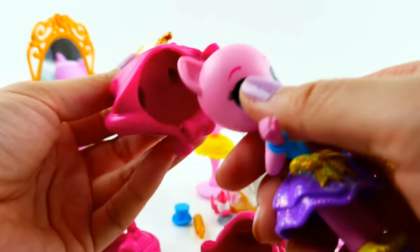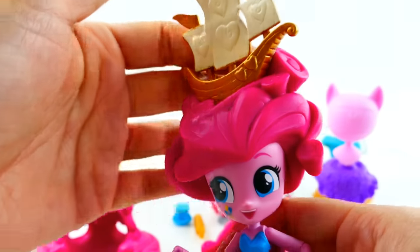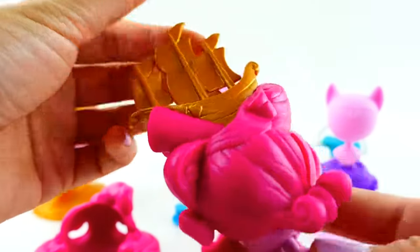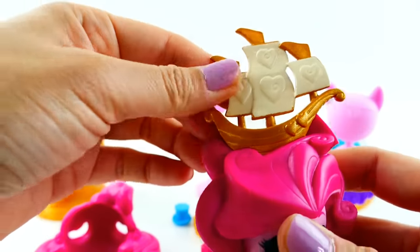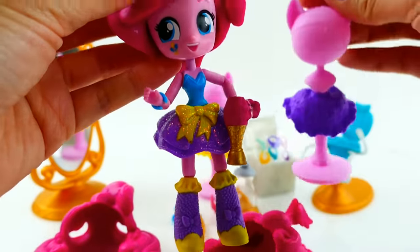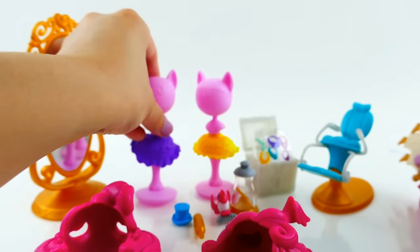Each of these mannequins has little ear holes. She has a boat on her hair — I love this, it's so cute! I kind of wish you could take off the boat, but the boat is stuck on there and it is really cute. And here's a purple skirt. Let's put it back on the chair.